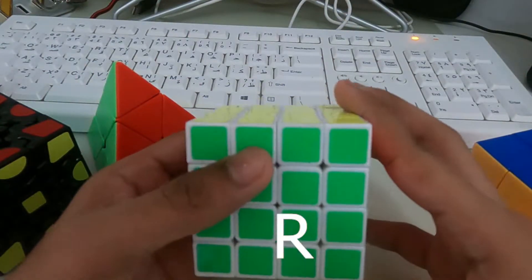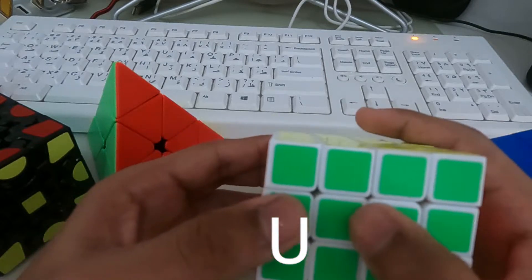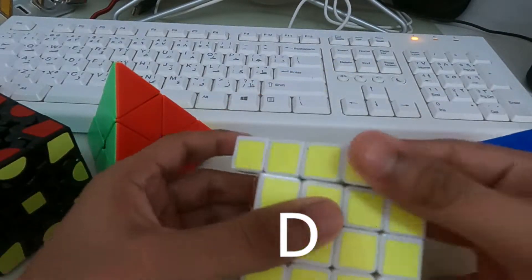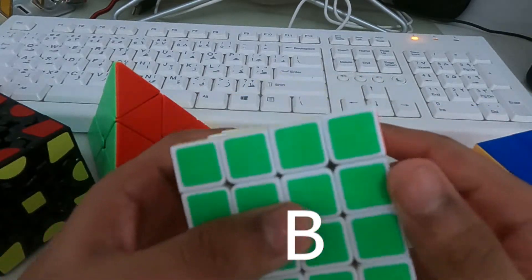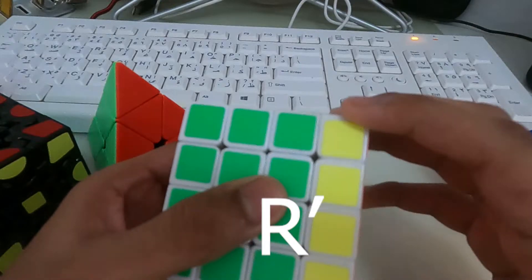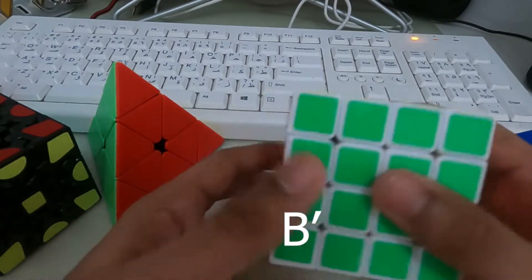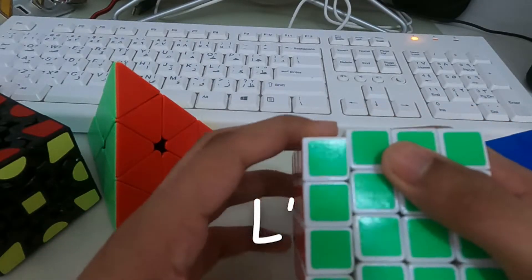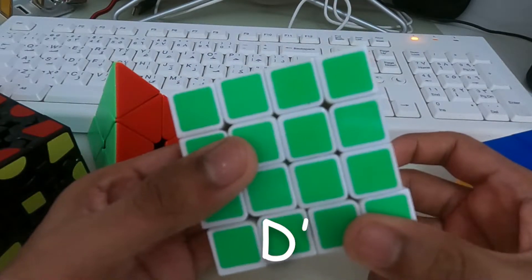Some equations to remember are R, U, L, D, and the opposite sides R dash, U dash, B dash, L dash, and D dash.